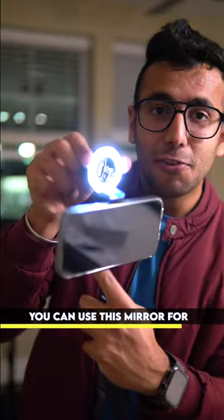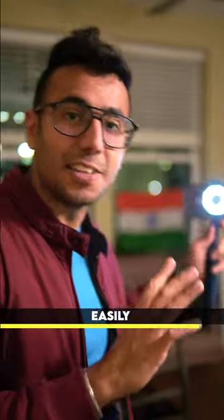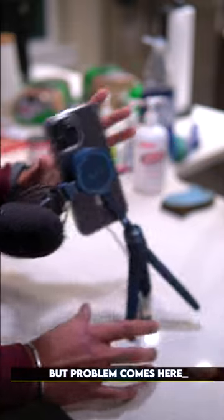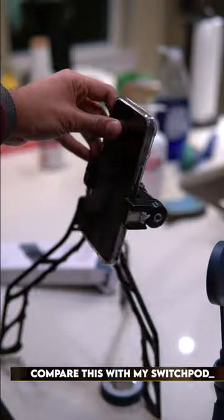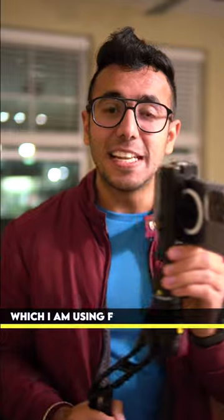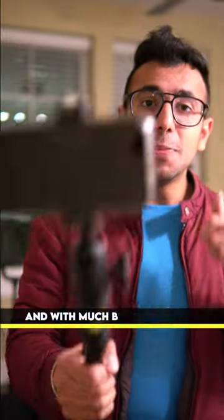You can use this mirror for both front and back camera, and by watching this mirror you can frame and position yourself. But the problem is that this tripod is not stable at all. When I compared it to my Switch Pod, which I've been using for 3 years, I realized the Switch Pod is so much more stable — and at 1.5 times less the cost.